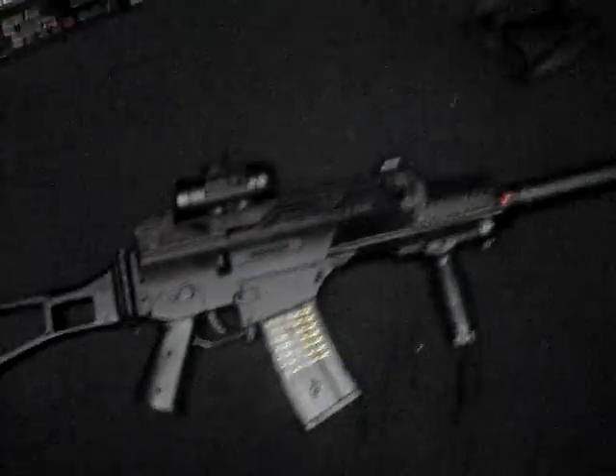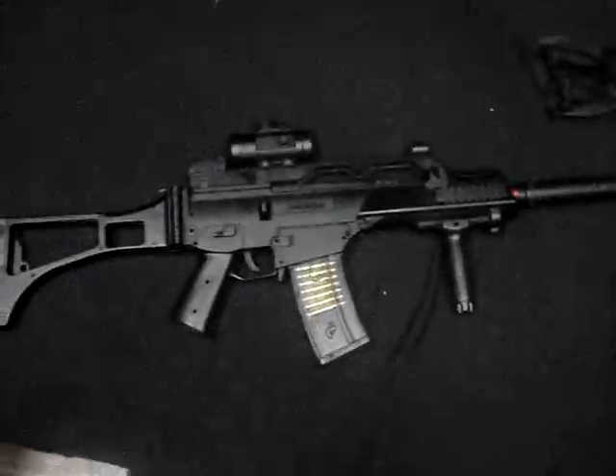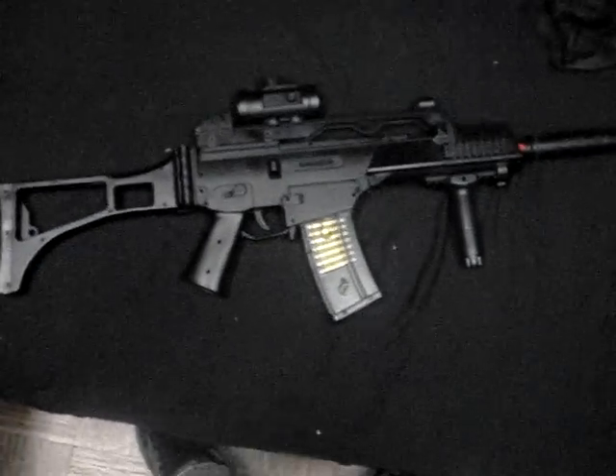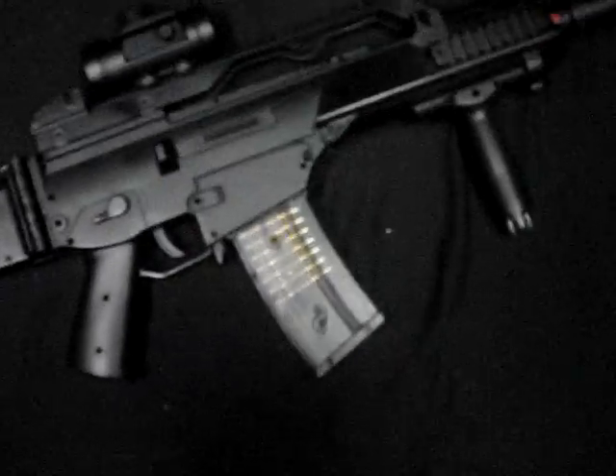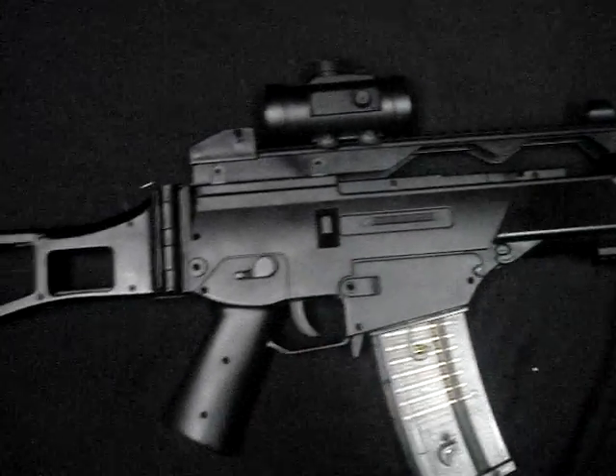Specs of the gun — nothing really special. Of course, always 6mm. The hop-up I got perfect, so I'm not gonna mess with that.